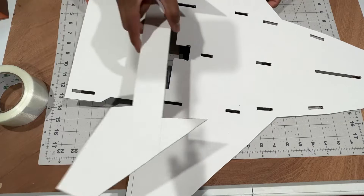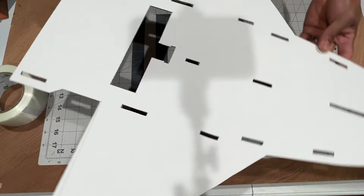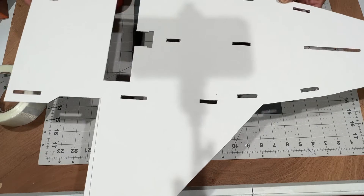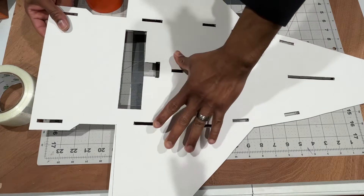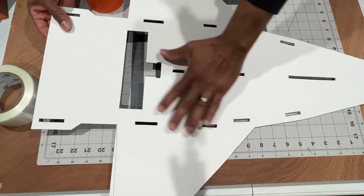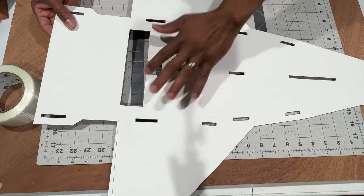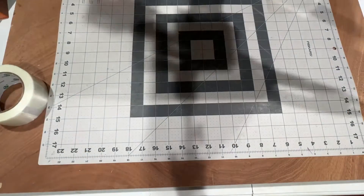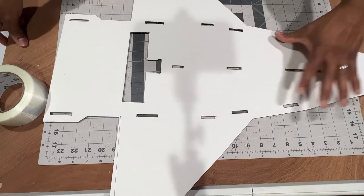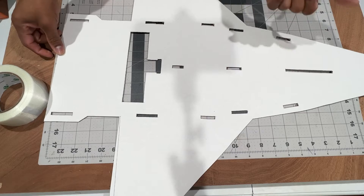I already cut out the parts and everything. As I said earlier, this is gonna be a time-lapse video. I'm gonna speed up the process a little bit. I'm gonna put some packaging tape on here just to give it some color and make it a little waterproof since this is cardboard. Everything is all cut out and ready to be glued together.